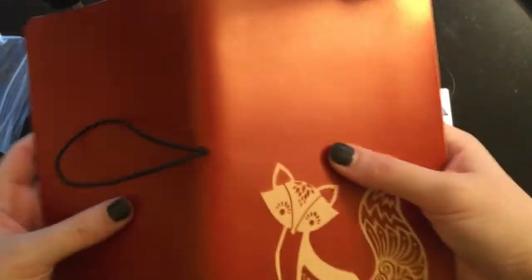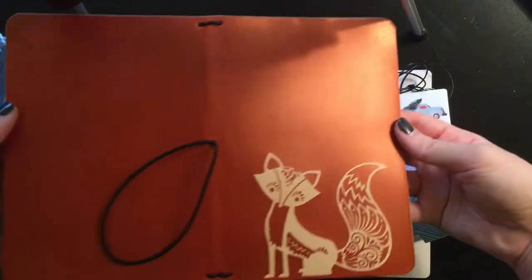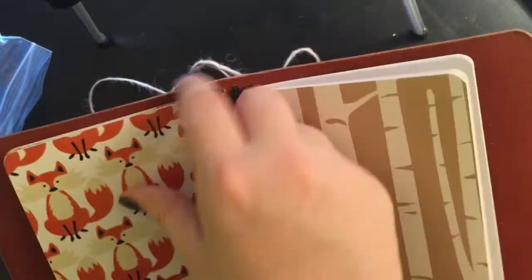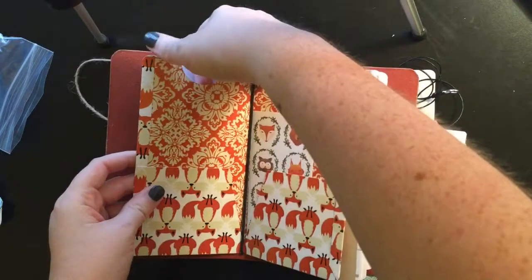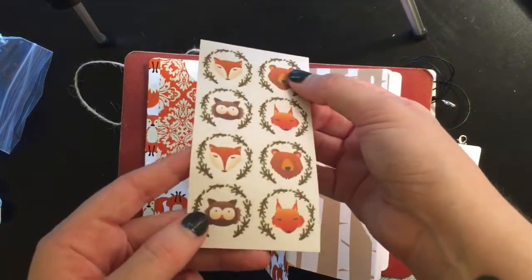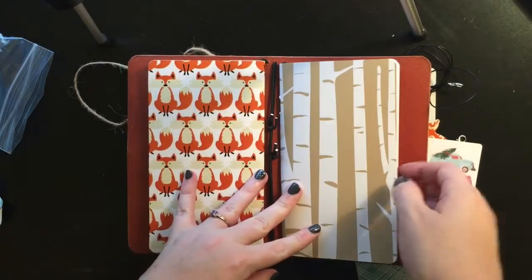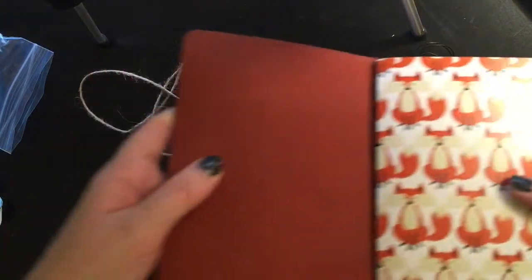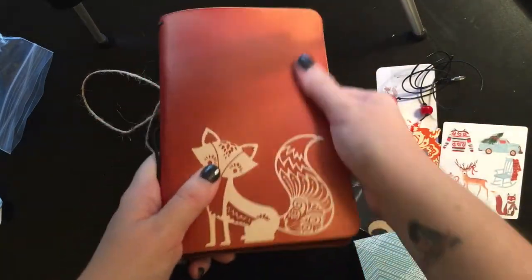It's a really pretty kind of iridescent color here. I don't want anything to fall out but I like doing this. It's nice and smooth and pretty — I love it. So the first thing in here is a folder, and she started rounding the corners which I love, because I do that on all of mine now. It's a four-pocket folder — it's got a pocket here, here, here, and here. It's got some cute little wooden animal stickers in there and little foxes on it. And it's got this blank insert with rounded corners. Oh, and the inside of it's that pretty iridescent color too. I'm trying to show you in the light but it's really hard to see.